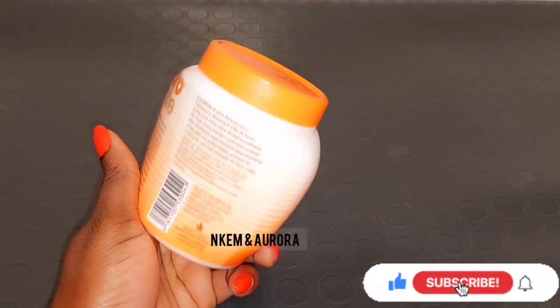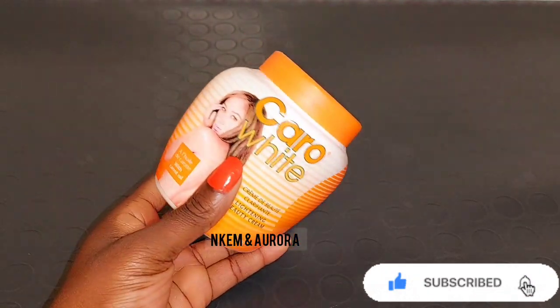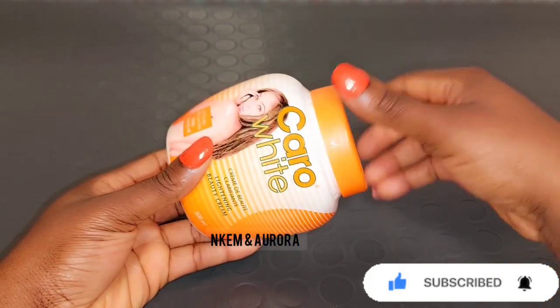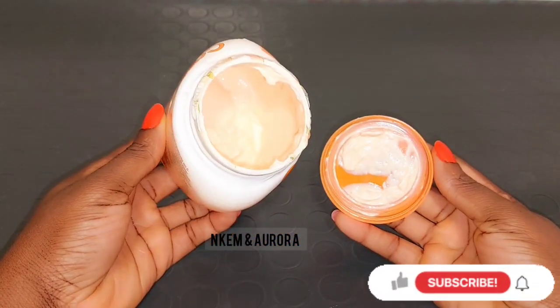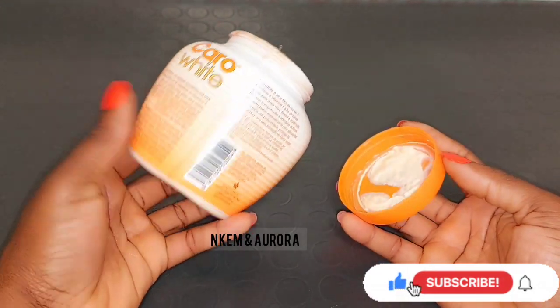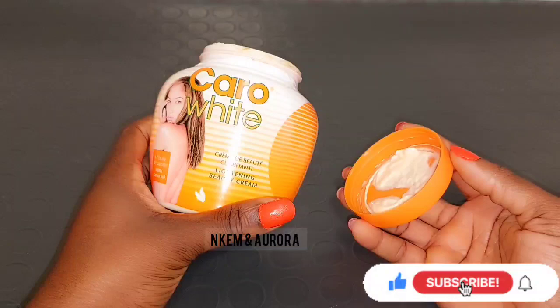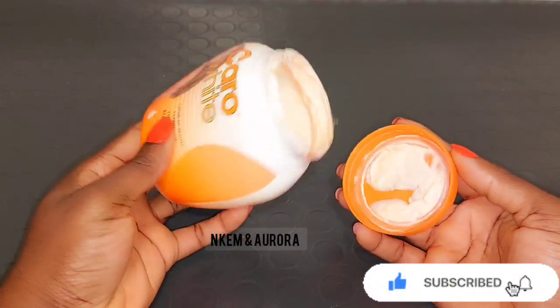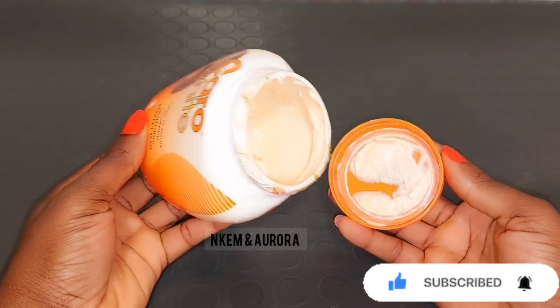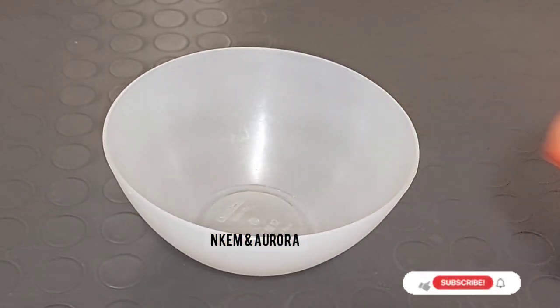Karo White cream lightens the skin, but many people say it's dangerous because it contains hydroquinone. Hydroquinone is what makes the cream lighten and brighten your skin, and it's also found in most skin care products, especially skin lightening creams. The hydroquinone in Karo White cream is just two percent.